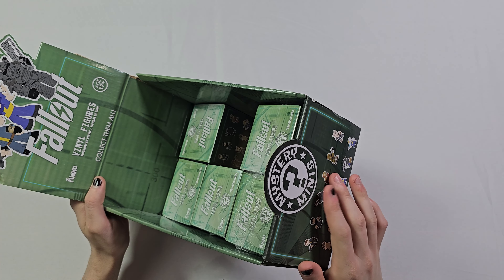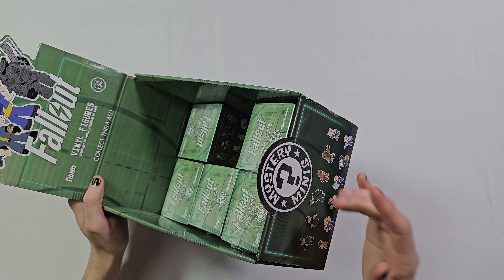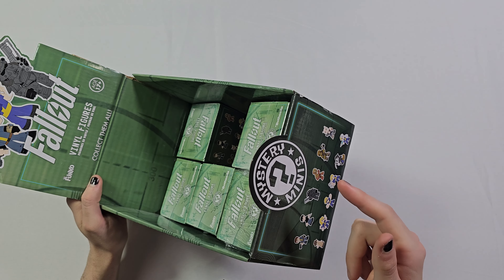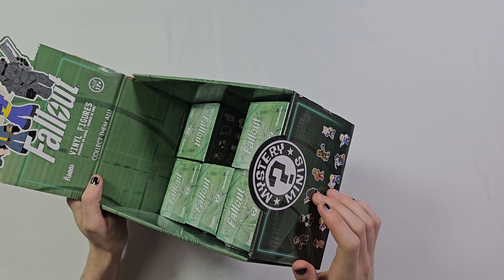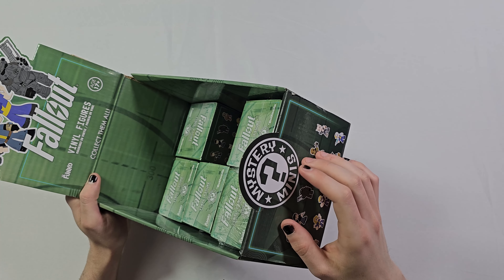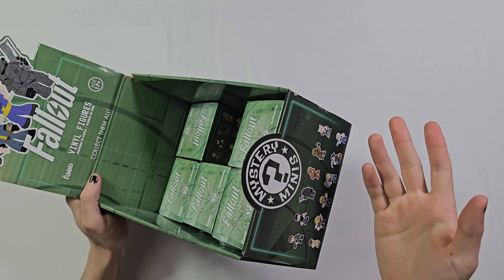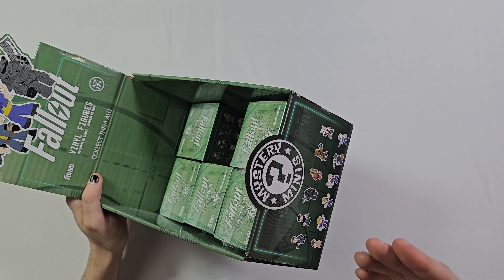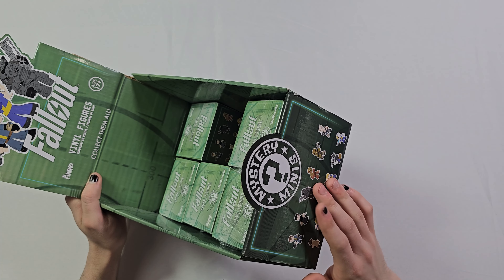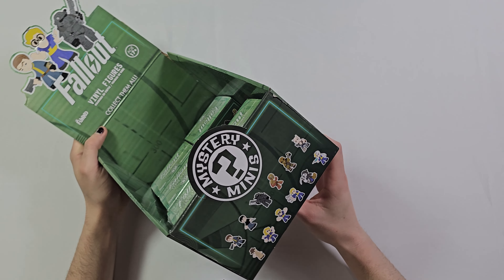What's up guys, welcome to a new video on my channel Dude It's ASMR. Today we are going to unbox Funko Fallout vinyl figures Series 1. I've recently been playing a lot of Fallout 4 and I'm really enjoying the game, so I ran to my store and bought everything that was left, including the display case as you can see.